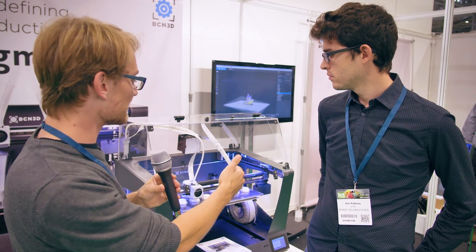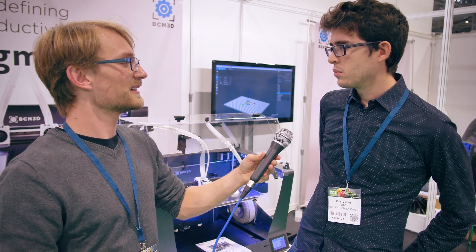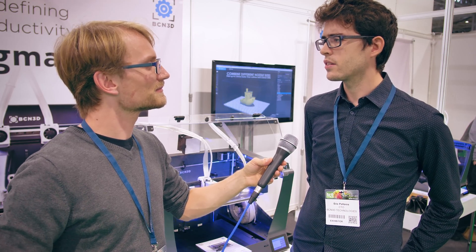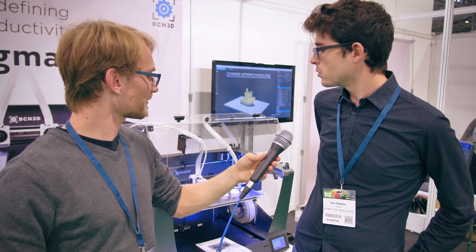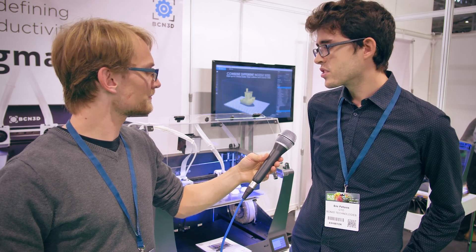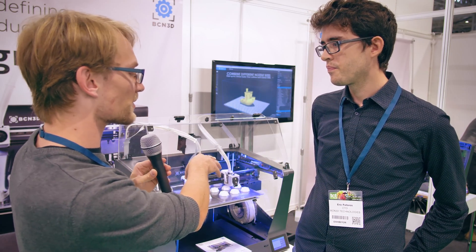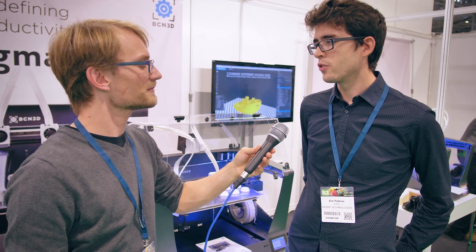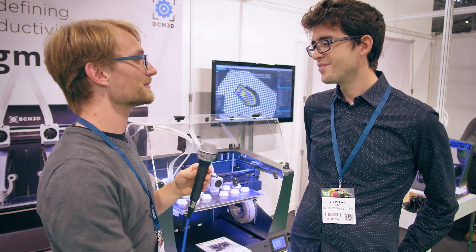The SIGMAX is twice as wide as the Sigma R17 — is it also going to be twice as expensive? Not twice as expensive; it will be priced at 3,695 euros. It's a bigger machine but it also includes new features, so we believe the price increase is reasonable. Some features like the Bontech extruders will over time migrate down to the R17 as well. We are starting this option for future upgrades.